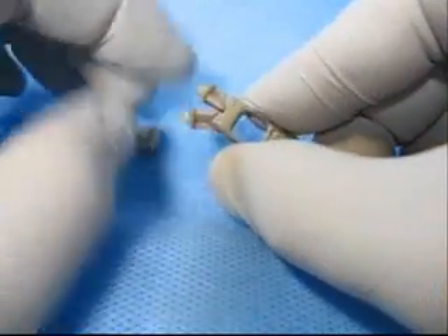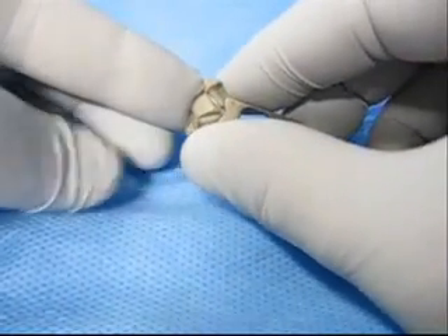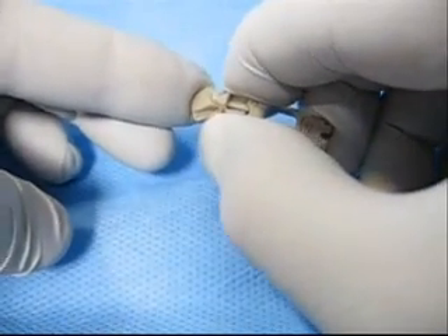Spread the arms apart and insert the wedge until it is fully seated onto the top of the body. While applying pressure at the top of the wedge, squeeze the arms inward until they snap together.